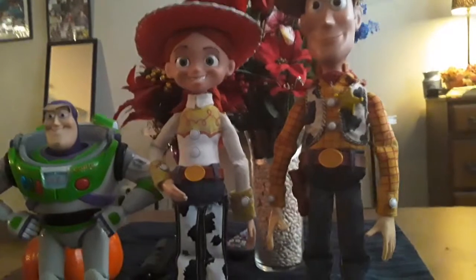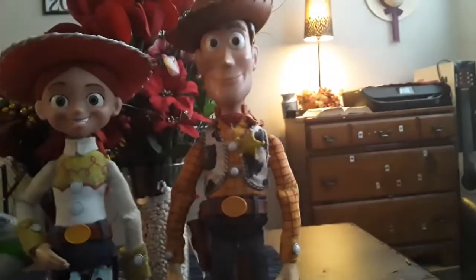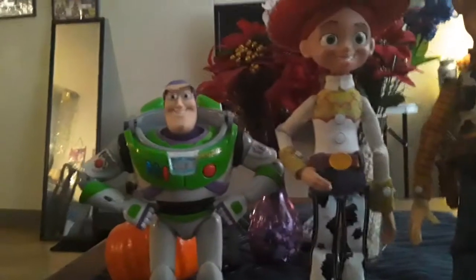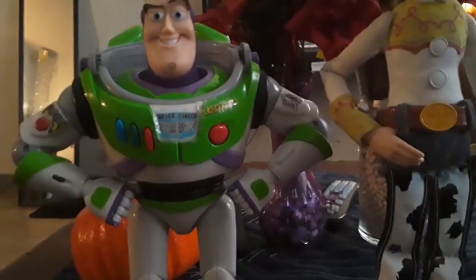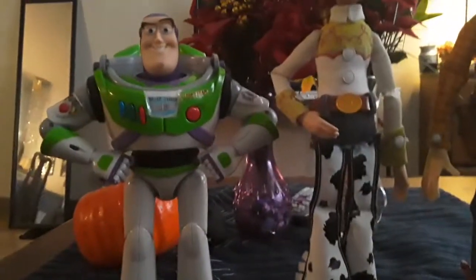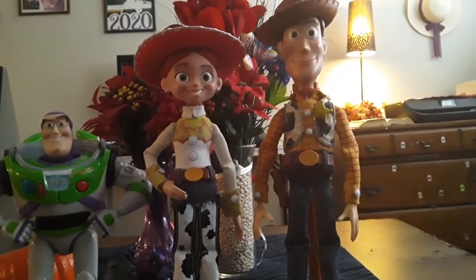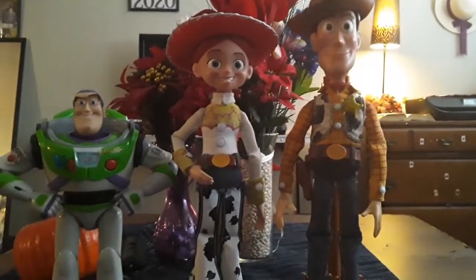This is my final view of the custom mod movie-accurate Jessie. If you haven't seen my video about the custom mod movie-accurate Woody doll, please check the link below. For Buzz, I customized the Space Ranger Lobo because ever since I got him on eBay, some stickers were ripping off. I put the laser back on his arm and it's all fine now. Overall, I'm so happy with this mod — it looks like I just grabbed these toys right out of the movie.